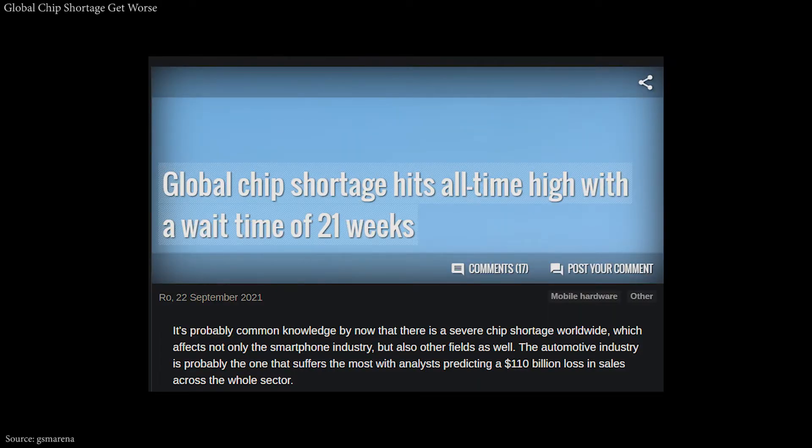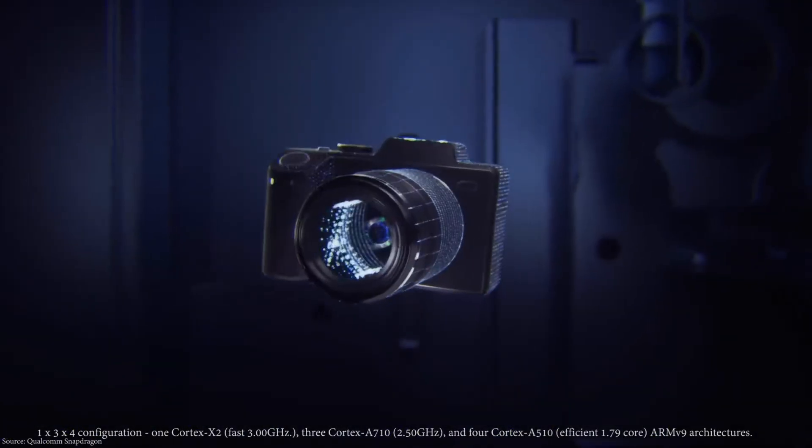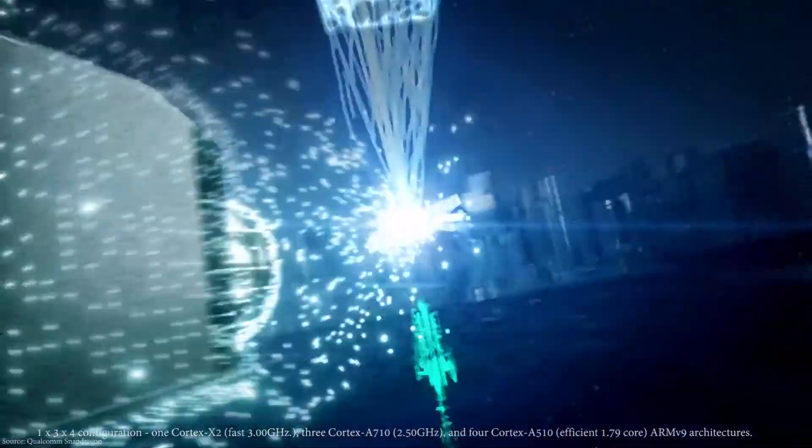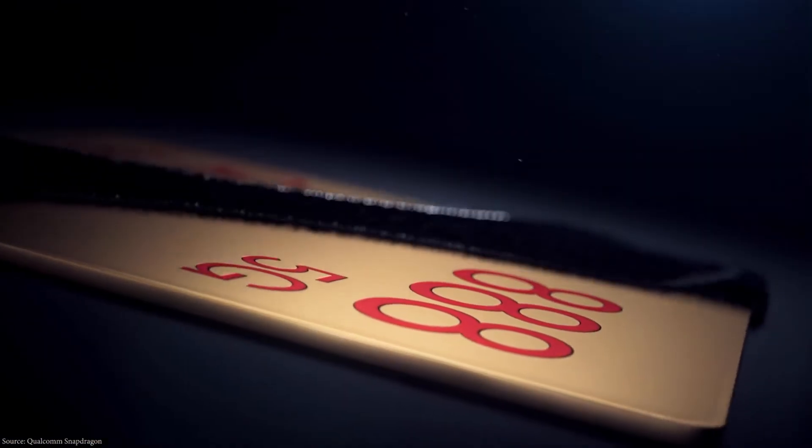The global chip shortage has been ongoing for a while. A report by Sugiyan Financial Group mentioned that the shortage has gotten worse since July. Some rumors suggest it might start to decline by mid-2023, but take that with a pinch of salt.